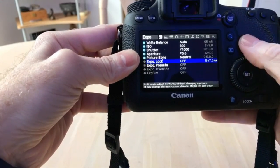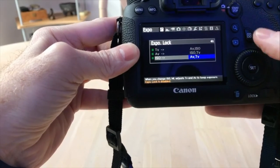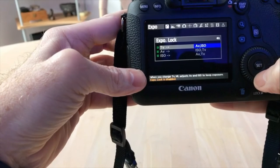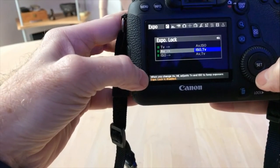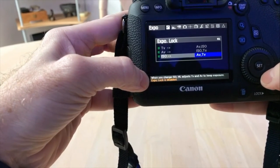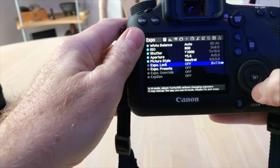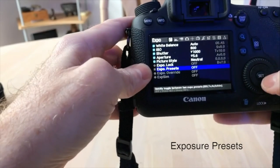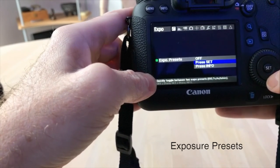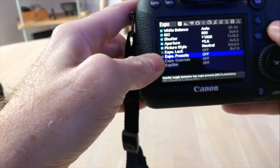In exposure lock, you have to hit the Q button — it gives you three options: time, aperture, and ISO. Underneath it will tell you what each setting does. When you change the time, Magic Lantern adjusts the aperture and ISO to keep the exposure. If you change the aperture, Magic Lantern adjusts the time and ISO. If you adjust the ISO, Magic Lantern adjusts the time and aperture to keep exposure. I haven't played with it too much — I'll be exploring exposure lock more down the road. For exposure presets, hitting Q gives you two options to quickly toggle between two exposure presets using your Set or Info button. I'm going to be exploring that one more too.